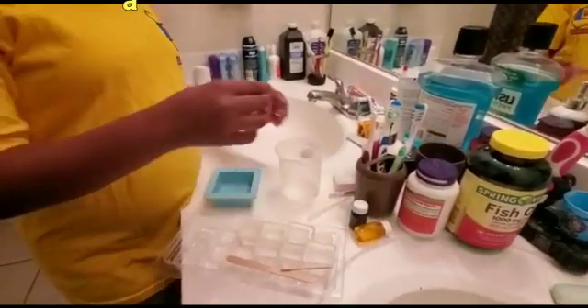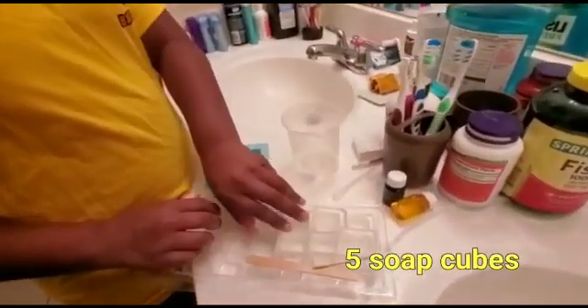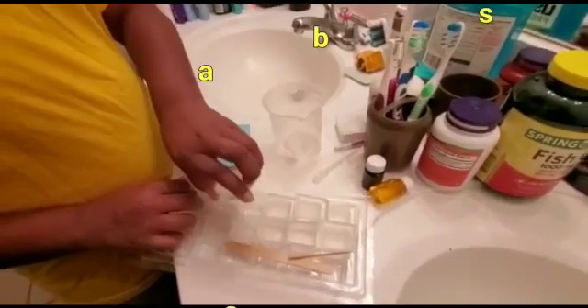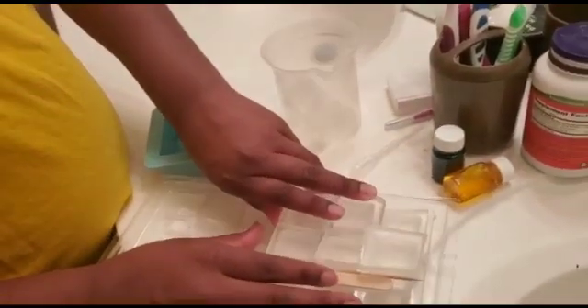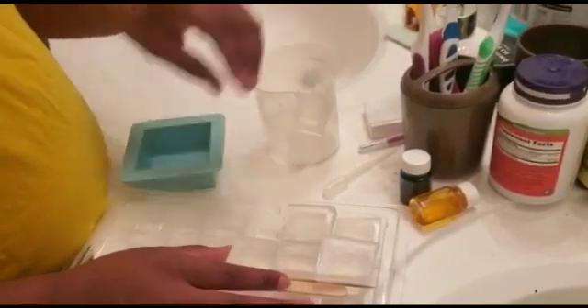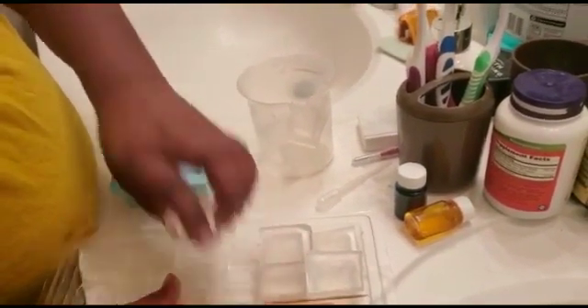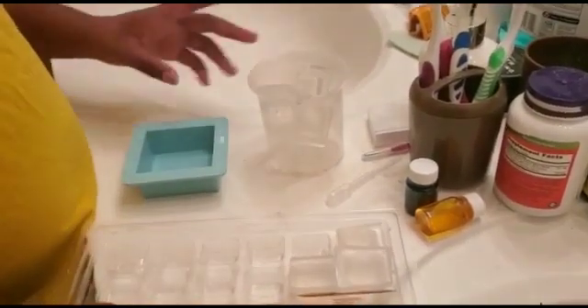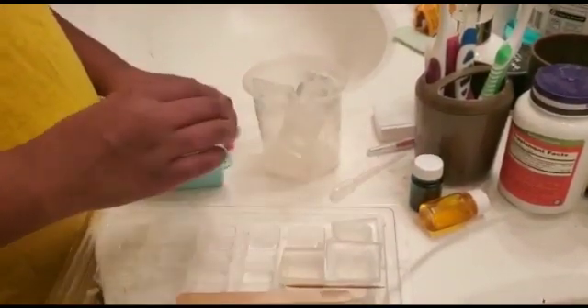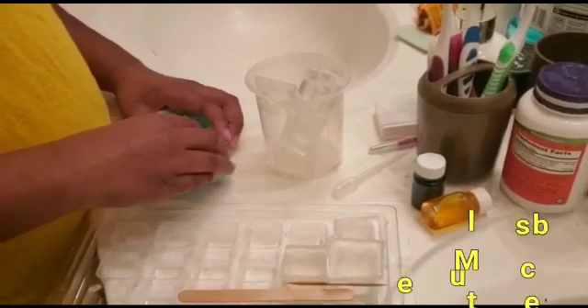First we need five cubes. One, two, three, four, five. Then after that we have to put it in the oven for 20 minutes.